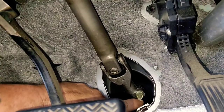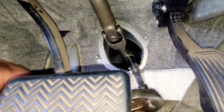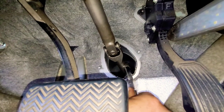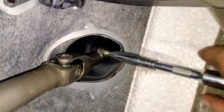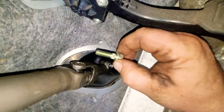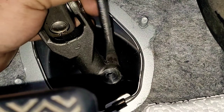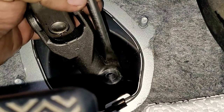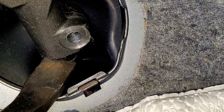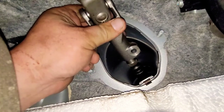See this bolt right here? It's a 12 millimeter. So you're going to get your 12 millimeter socket and wrench and go ahead and loosen it up, then take it all the way out. Now grab your screwdriver and place it in this little hole right here, and then pry it open — we've got to open it up a little bit so we can get it off the rest of the mount. Place the screwdriver underneath and pry up, and eventually you'll be able to slide it off just like that.